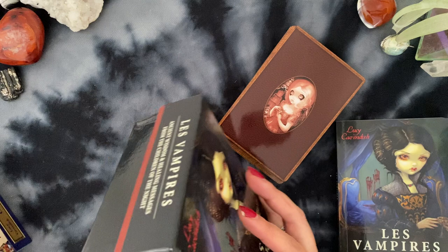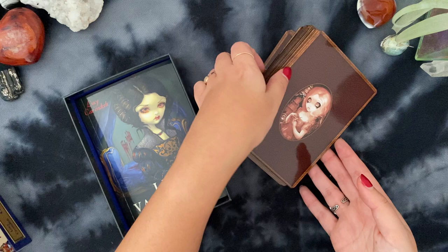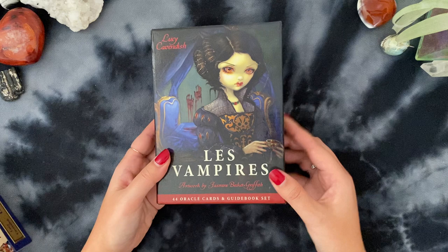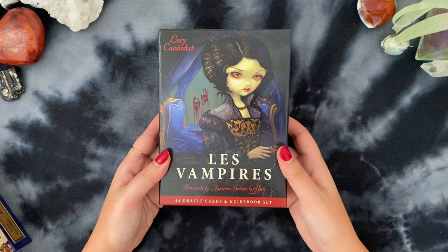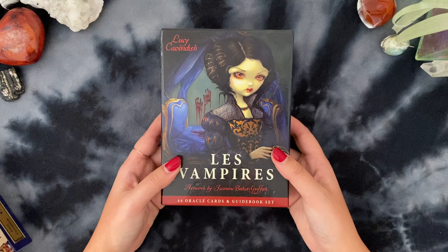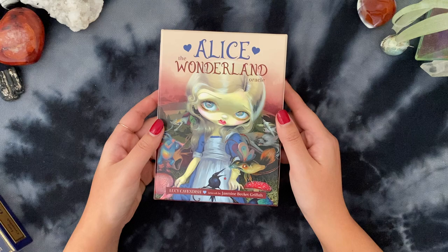Did you ever get that feeling where you're like, 'as amazing as this deck was, our work is done'? I just know I got everything out of her I could — our time is up. I love it so much, but I'm going to pass this along. I currently have it up for trade on my Tarot Trade Tuesday, but if anyone's interested in trading or purchasing this one, let me know in the comments. Like they say, people come into your life for a reason, a season, or a lifetime — this was definitely a reason and a season. So that's Lay Vampires.